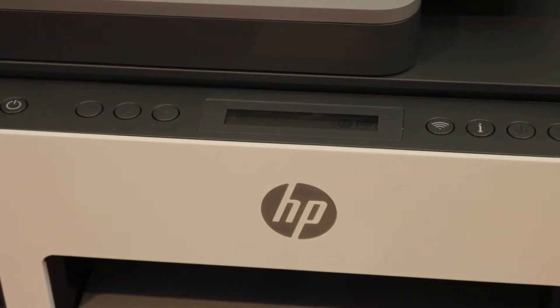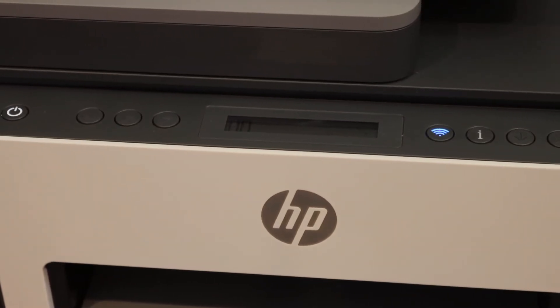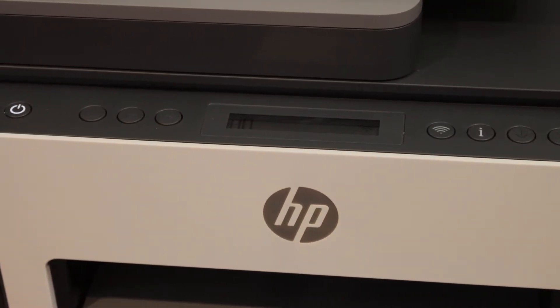The power light will stay on after some time, and the blue wireless light will keep flashing. That means our printer is ready for setup.